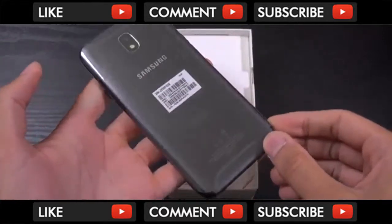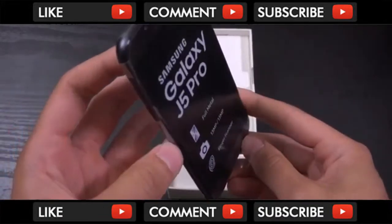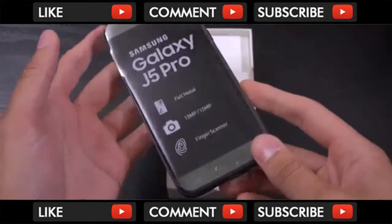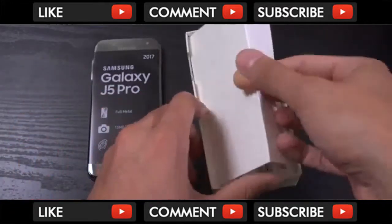So you can see we have a new design here on the back. It looks very premium, which I do appreciate. Samsung's always making an effort when it comes to the design, which I do quite enjoy.